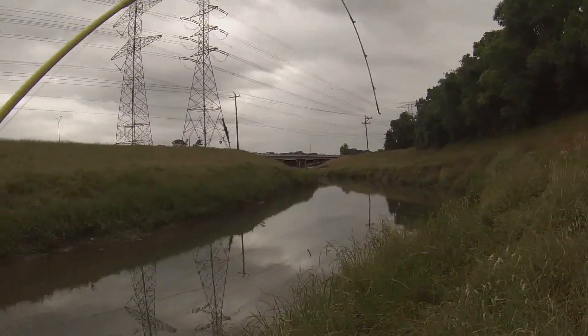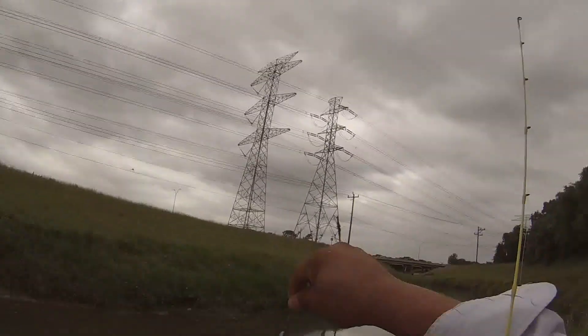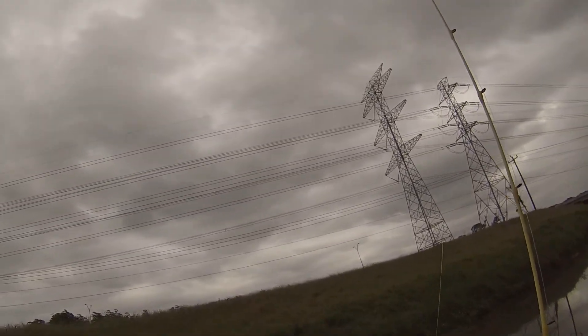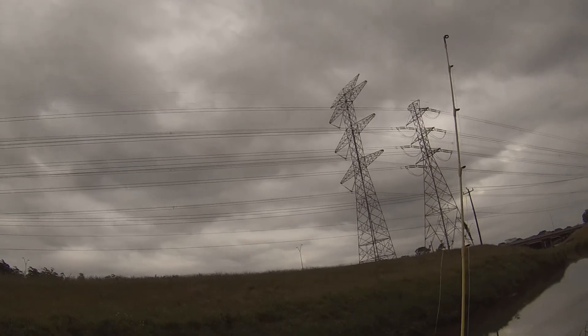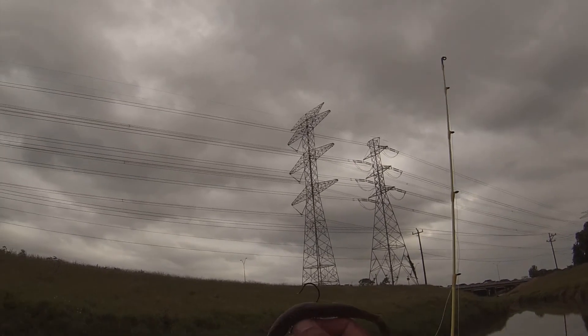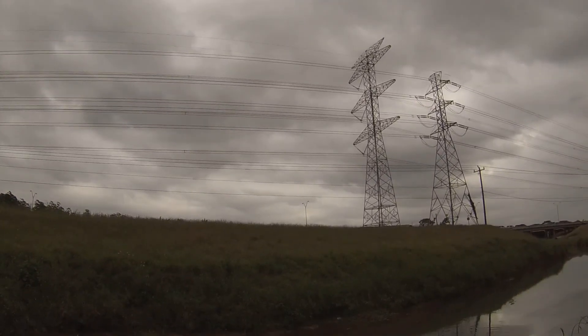Alright, this is fish number two. Using the Thumper again — just the 5-inch one. Small bass, nothing big, but as you can see, even the small bass take big bait. So here it is.